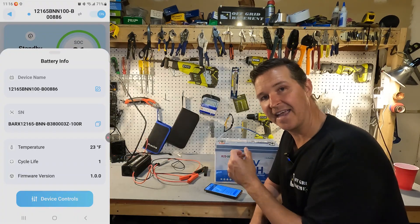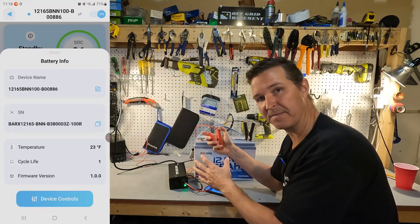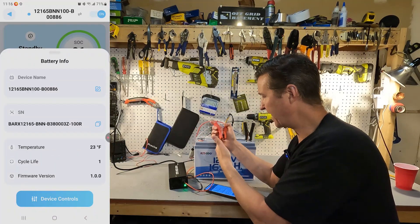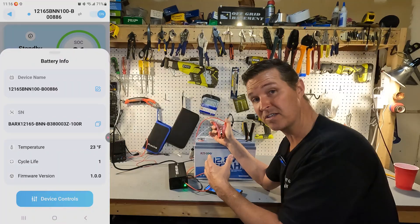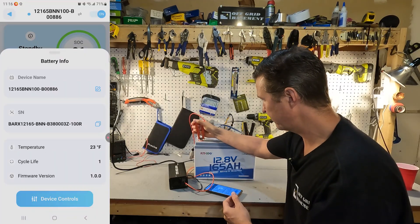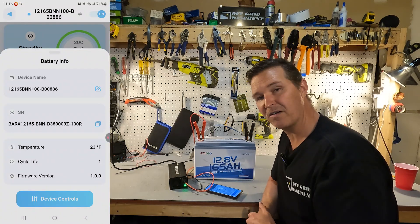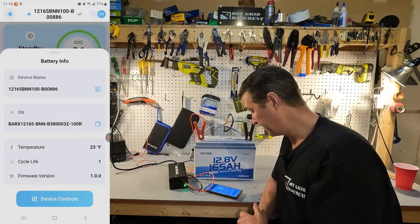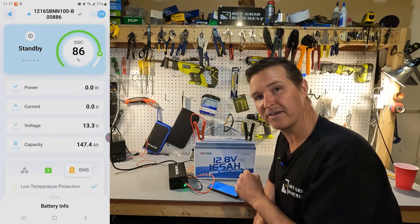Setting up a Litime 20 amp charger specific to lithium iron phosphate batteries. Right now it's blinking green — standby mode. When I connect the positive lead it should go solid red for about two to three seconds, then solid green if the battery tells the charger to stop charging. Connecting now — it went solid red for about three seconds, then shut off. Clicking on BMS in the app confirms: low temperature protection is enabled. This battery is working perfectly.